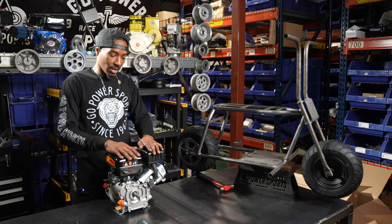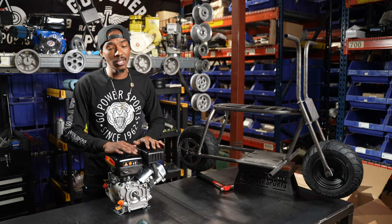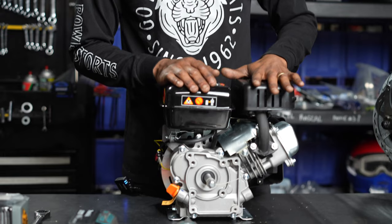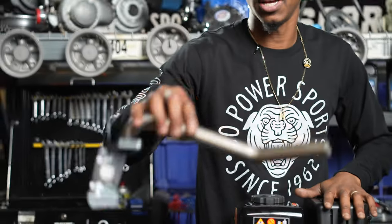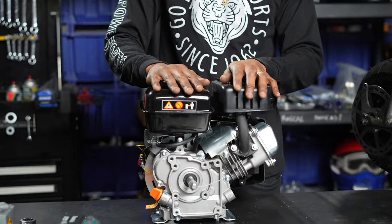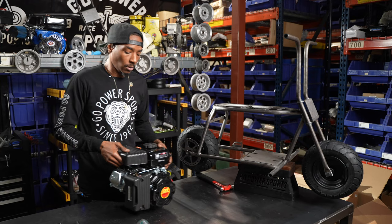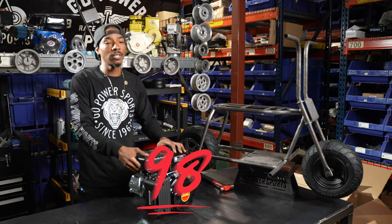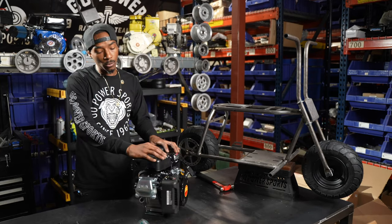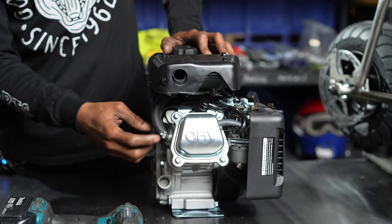One thing about what makes the Little Rascal a Little Rascal is its size. Straight out of the box, the 80cc engine will not fit. To ensure it does fit, we'll be replacing the stock exhaust with our Stage One header pipe, replacing the stock gas tank with our spun aluminum Little Rascal gas tank, and replacing the stock air box with our Stage One air filter. To start disassembling the 80cc engine, begin by removing the muffler using two 13mm sockets to remove the bolts.